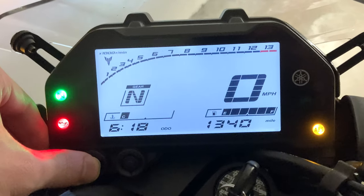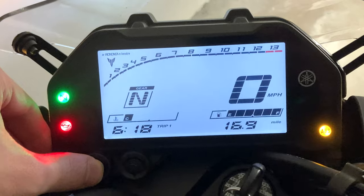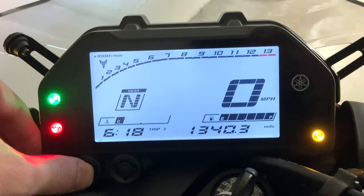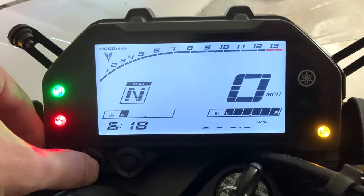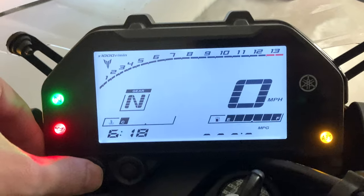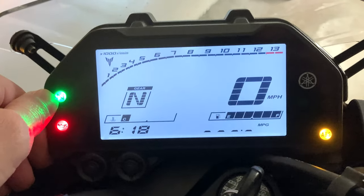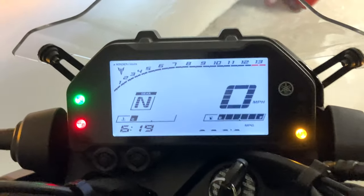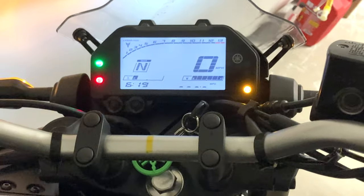We're at 713 miles on this trip setting and there's 1,340 miles on this motorcycle total. On the last trip reset, we rode 16.9 miles yesterday. This part of the display gives the instantaneous settings while you're riding. You can see over here there's a shift indicator and a shift light indicating that we're in neutral, and the oil pressure light and ABS light don't go out until the motorcycle is running.